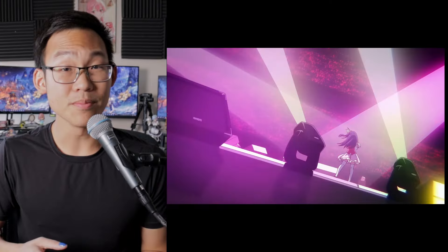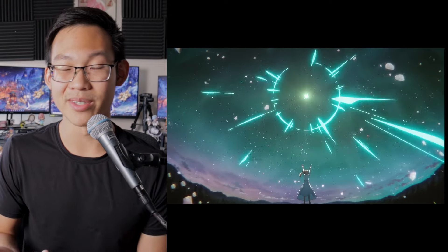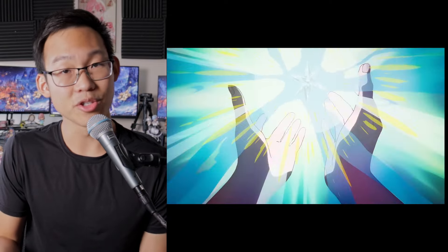Hey, what's up everybody? This is my beginner's guide to arranging any song for piano. The emphasis is anime because that's my main audience, but this should work for just about any song out there. So I'm going to be arranging a part of the chorus of Idol by Yo Asobi from Oshinoko. This method is going to work whether you want to play by ear or by using sheets, but I'm going to be using sheets because I can't play by ear very well. This is how I usually do it.